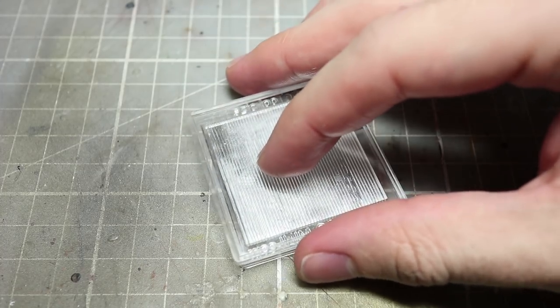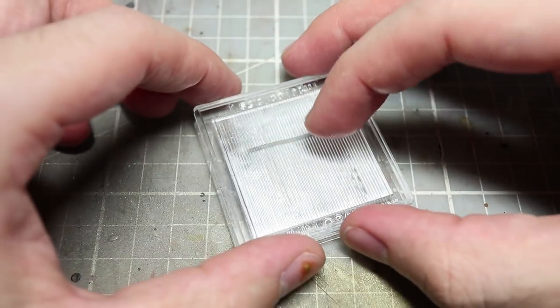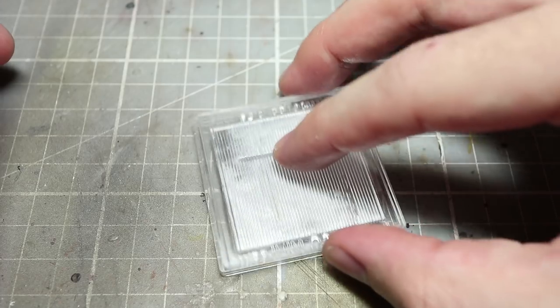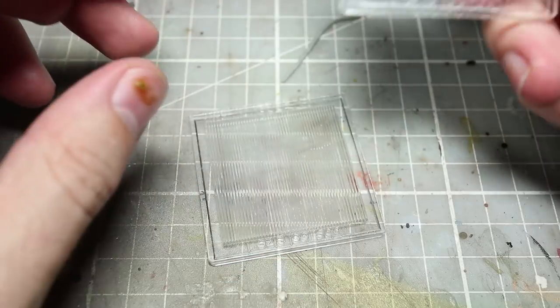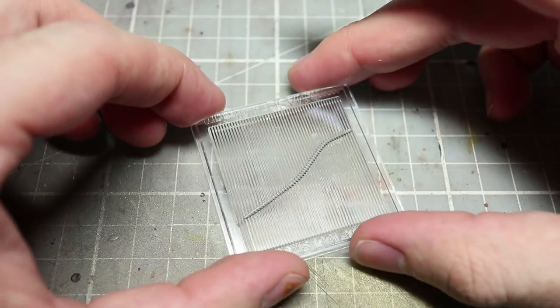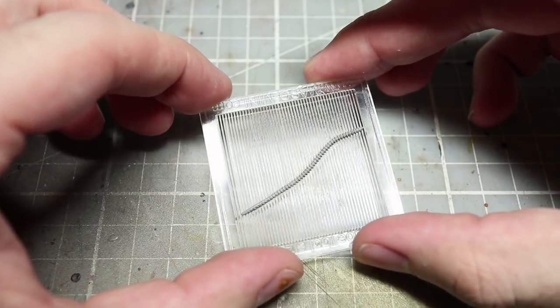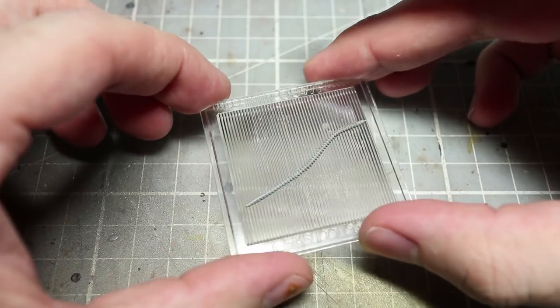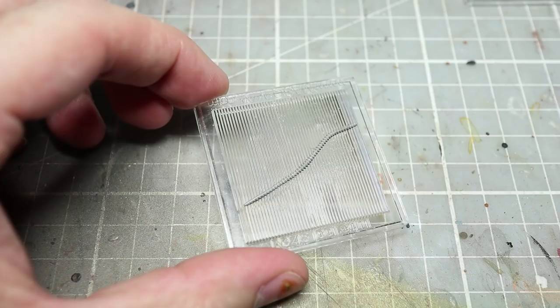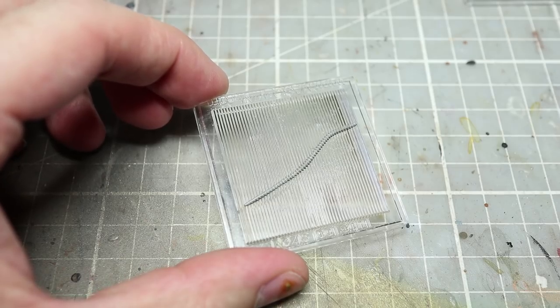Once you are happy with the positioning you can then bring in the second part of the tool and place it on top, making sure that the ridges are following the same direction as the plate beneath it. Once you are happy with the positioning you can then apply a small amount of pressure to the top plate and carefully move it back and forth. You should be able to feel the putty moving beneath the plate, and how much pressure you apply at this stage will determine how deep the depressions in the pipe are.